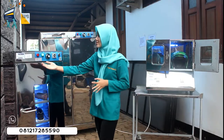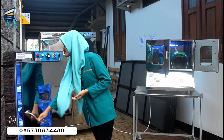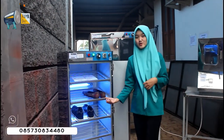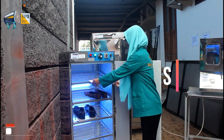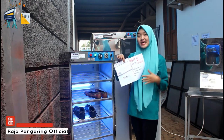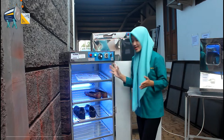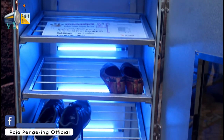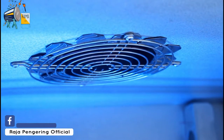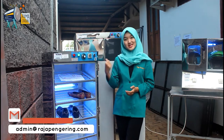Ini contohnya kode mesinnya, terus ada stikernya juga. Selanjutnya, di bagian dalamnya sudah aku trial menggunakan sepatu. Ini nanti akan dikirim ke Sumatera Barat, punya Bapak Ahmad Aldova. Di bagian dalamnya sudah dilengkapi dengan lampu UV, dan juga fan atau egg house yang fungsinya sebagai sirkulasi udara panas dari mesin pengering sepatunya.